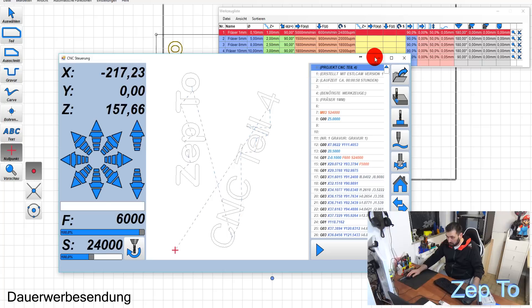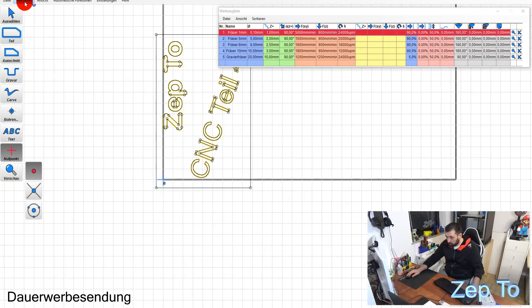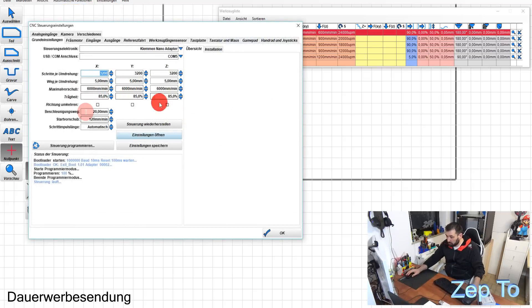Es läuft auf 6 Meter pro Minute. Ich habe auch schon mit 10 Meter gemacht, aber ich weiß nicht, wofür ich die 10 Meter brauche. Beim Fräsen glaube ich nicht, dass jemand mit 10 Meter fräst. Dieser Vorschub beim Backtrack, wo das Ding kurz woanders hinfährt - da macht es vielleicht bei sehr vielen Teilen Sinn. Daher lasse ich es mal auf 6 Meter und schaue mir das in Zukunft an.